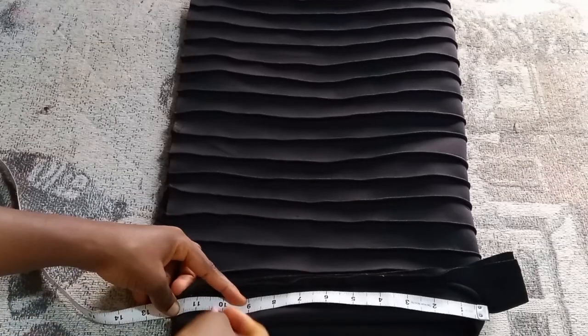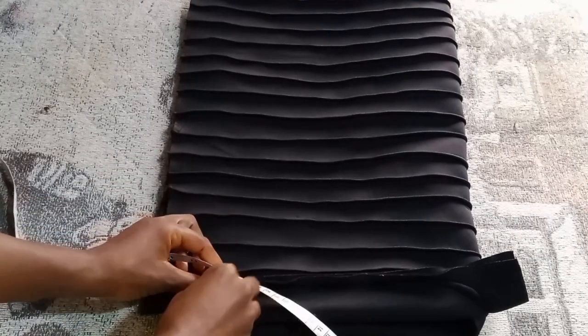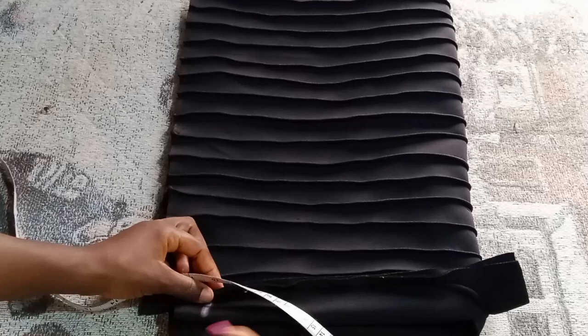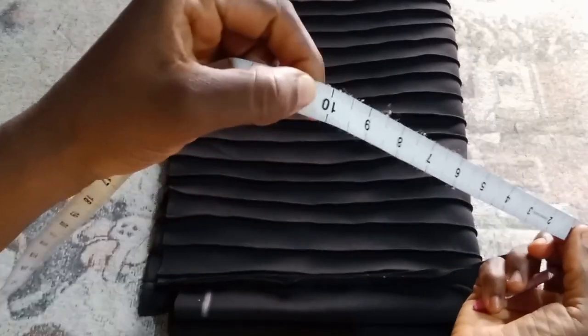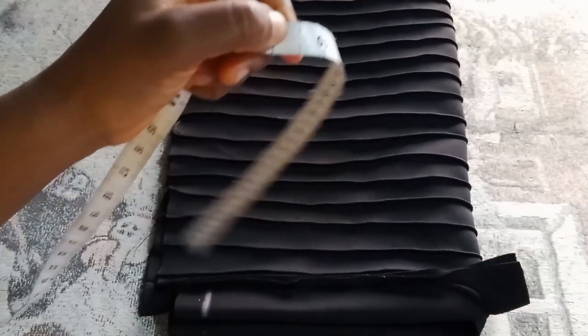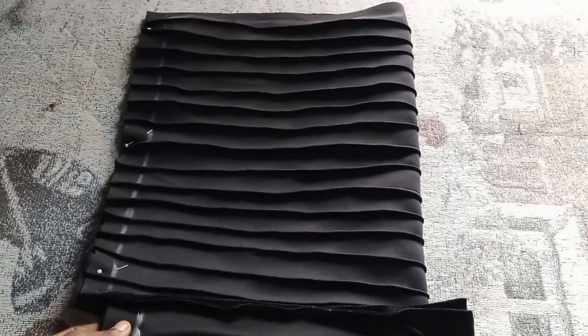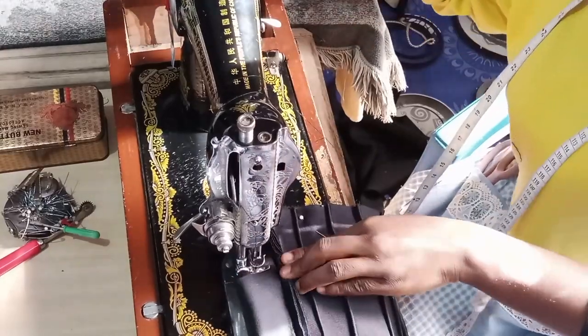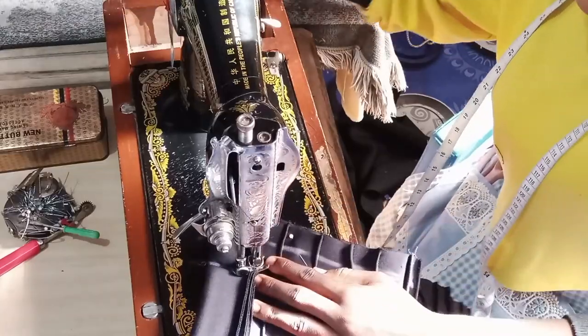We are going to need our hair circumference — the measurement of the person going to wear it. I am using 21 inches. 21 divided by 2 gives 10.5, so from the band I am going to start from that end to the other end of my base.